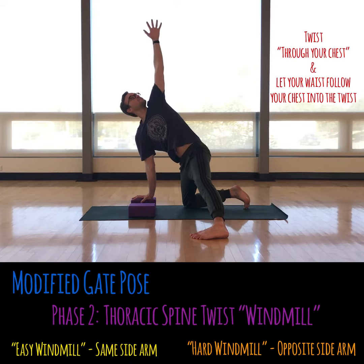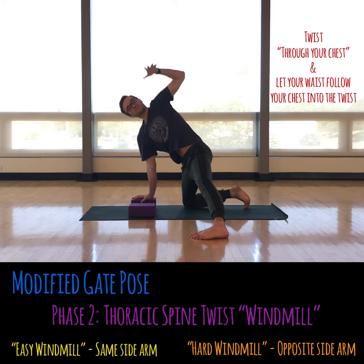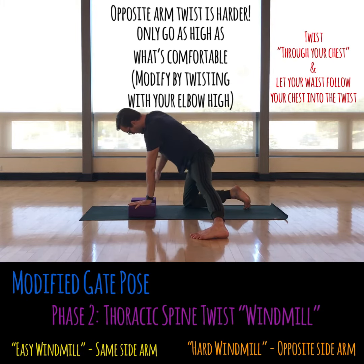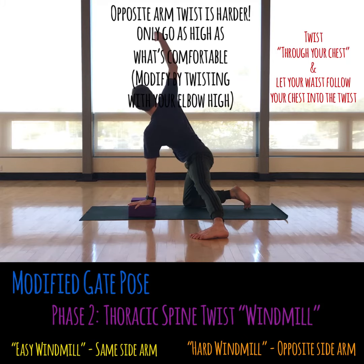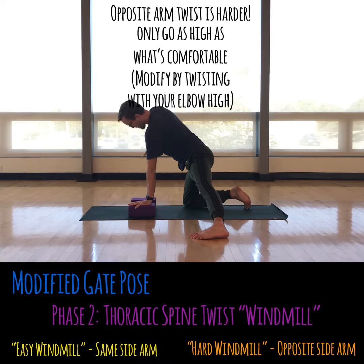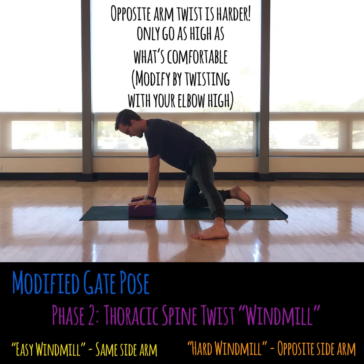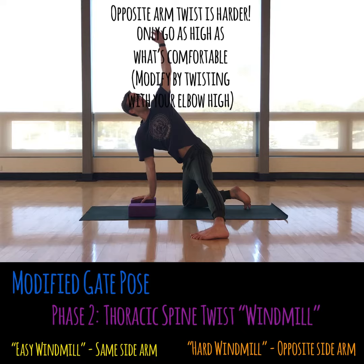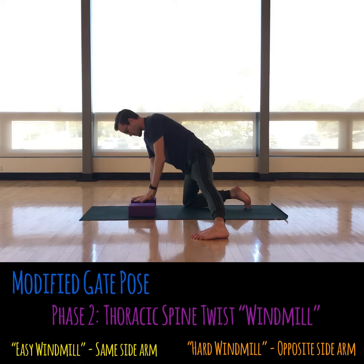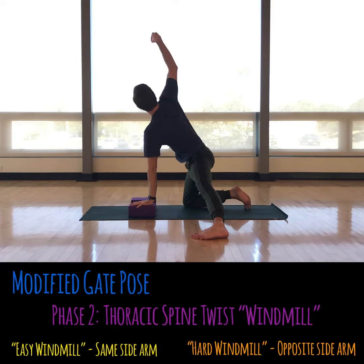The second phase is the windmill. For the easy windmill, you reach your same side arm — the one on the side of the leg that's out — up to the sky. Then for the hard windmill, you'll reach the opposite arm. You might want to start with your elbow just in order to not crank your spine. You twist through the heart, reach through the fingers, and you can even add your neck by looking up. I also like to spread my fingers when I get to the top, just to add a little bonus for the wrist joint.